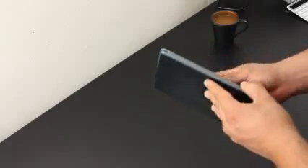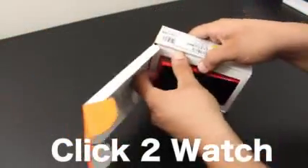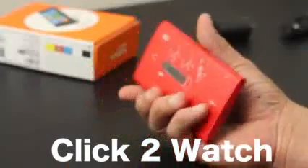The full body retails for about 19 bucks and it's available at bestskinsever.com — all the links are down below as always. Also check out the unboxing and first look of the Nokia Lumia 900. Don't forget to hit the like button for more videos, and I'll catch you guys later.